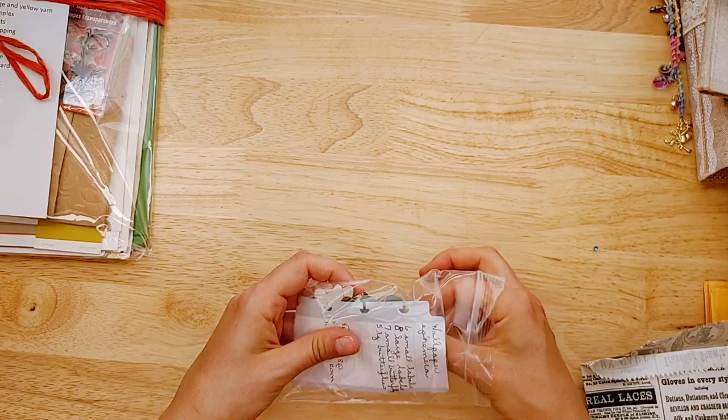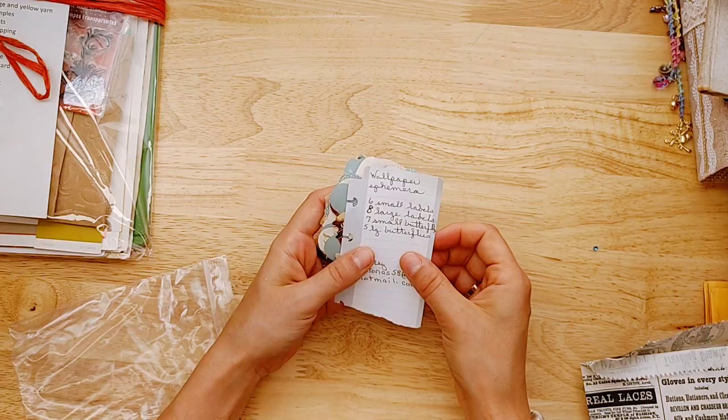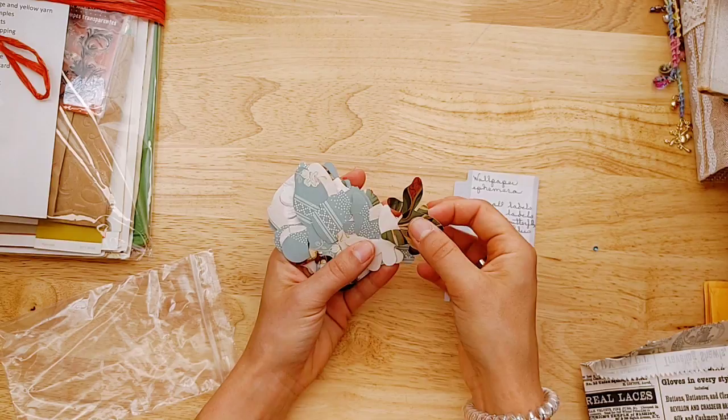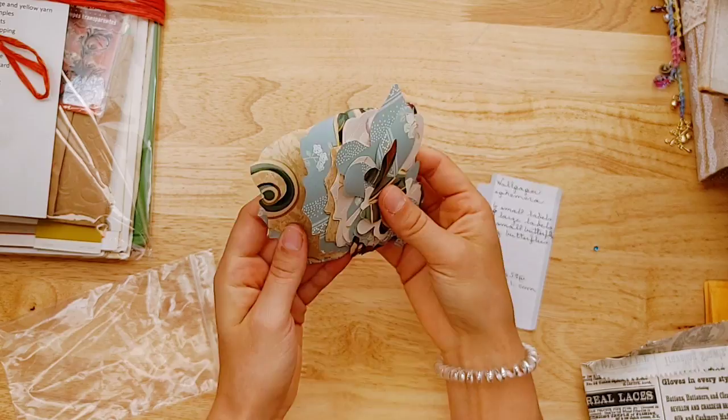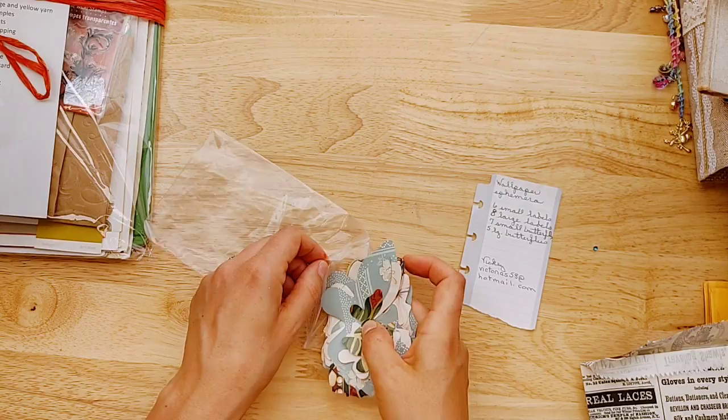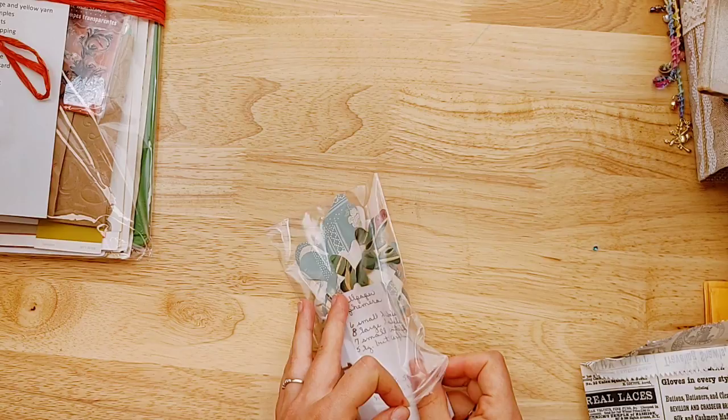Still on Vicki — we have wallpaper ephemera: six small labels, eight large labels, seven small butterflies, and five large butterflies. This feels like vintage wallpaper, and the butterflies and labels with these beautiful, gorgeous wallpaper colors would look beautiful throughout a journal. There's only one set of those, so snap that up.